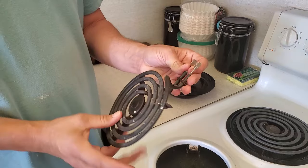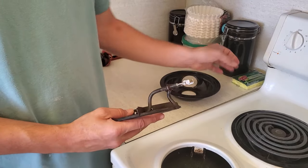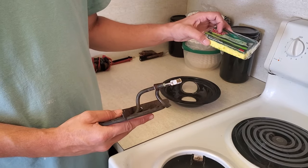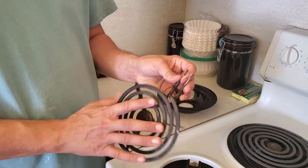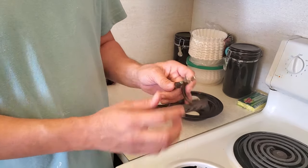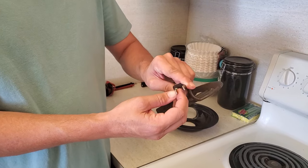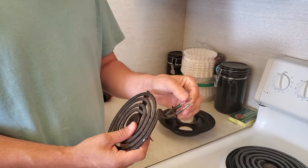These are the little terminals on the eye that I was talking about. These are actually really clean, but these can get really dirty and corroded. You can take a heavy sponge, or maybe some steel wool, and really scrape this and get it all silver and clean again, so that it can make a good connection.